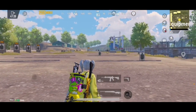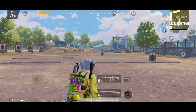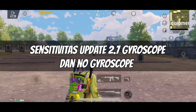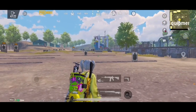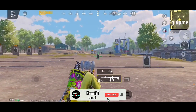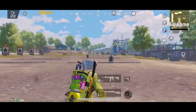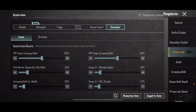Jadi buat teman-teman semuanya yang mau sensi dari gue, langsung aja kalian nonton video ini sampai habis. Jangan skip-skip, karena disini gue bakalan kasih tau sensitivitas mulai dari no gyroscope hingga gyroscope. Gue udah cari dan gue udah remu. Jadi sebelum kita lanjut ke videonya, buat teman-teman yang baru bergabung ke channel ini, jangan lupa ditekan tombol subscribe-nya, di like, dan juga nyalakan tombol loncengnya untuk mendapatkan notif saat gue upload video terbaru.